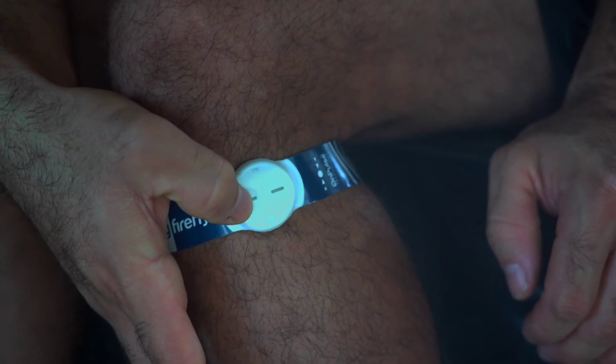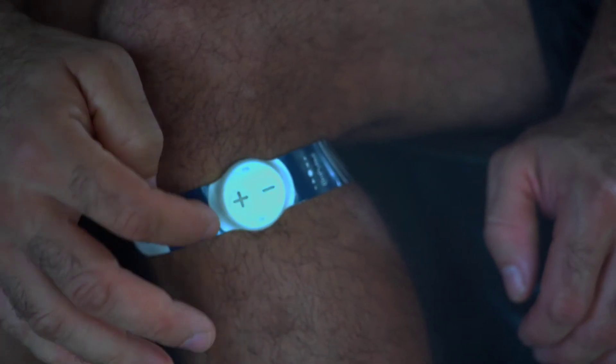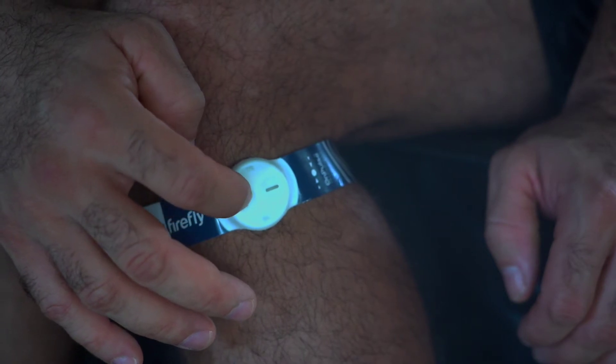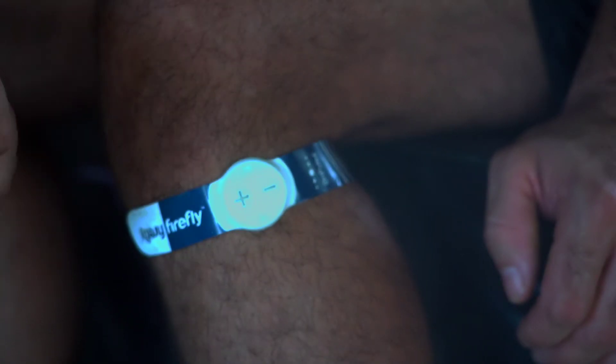Once you've properly placed the Firefly, simply turn it on by holding the plus button for three to four seconds to feel the device turn on. If you need to adjust the intensity, you can increase the level by holding the plus button and feel the Firefly flutter intensity increase slightly.